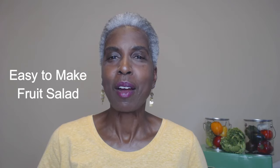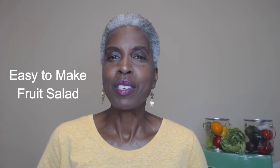Hello, I'm Dr. Carolyn Richardson and I'd like to thank all of my returning viewers and my subscribers. I would also like to welcome all of you who are new viewers. Today I will be showing you how to make a fruit salad with just enough portions for two or three days.